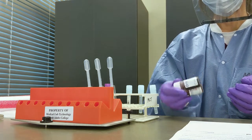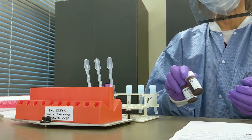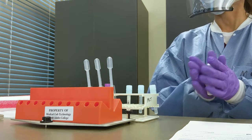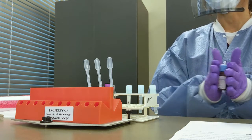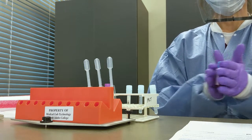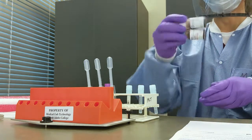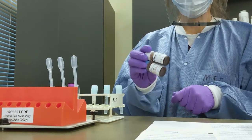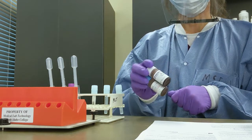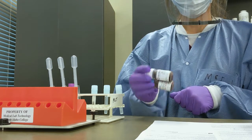Quality control has to be done with every test. For these particular controls, as with any control, you have to follow the manufacturer's insert. You need to vortex them, then roll them through the palms of your hand, just like the insert tells you. Everything must be done according to your standard operating procedure.